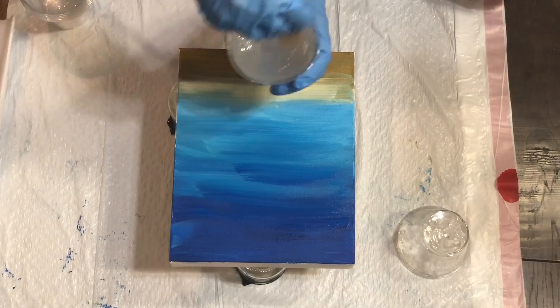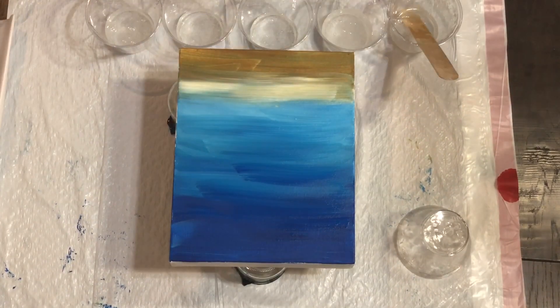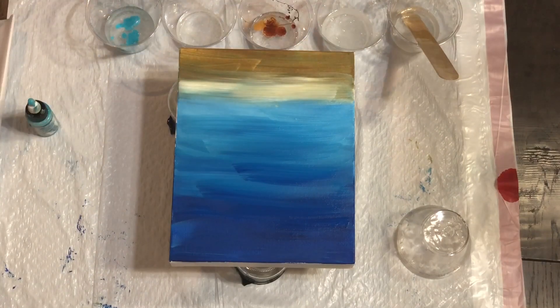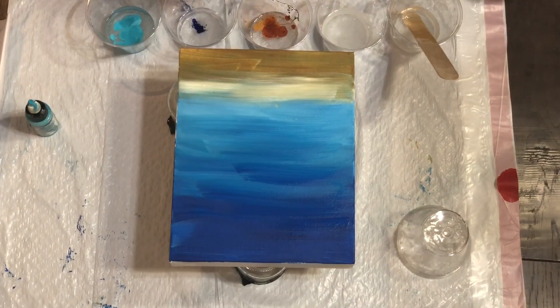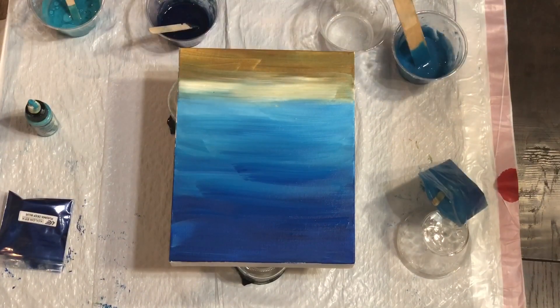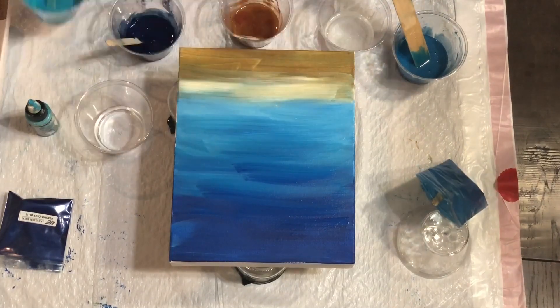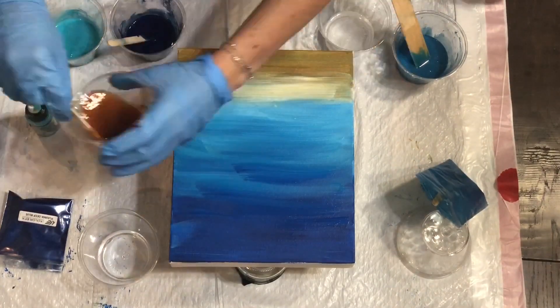Welcome back! Today we're going to do a resin beach painting. To start, we're just mixing our resin up — follow the directions on the back of your resin of choice, and mix in some acrylic, some high flow, some pigments, glitter, whatever colors you want. Just remember to use no more than 10 percent by volume.